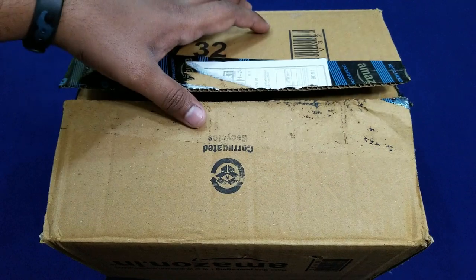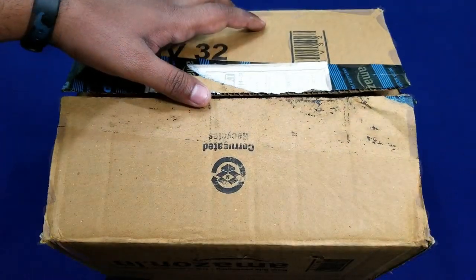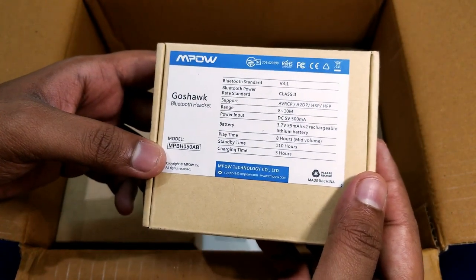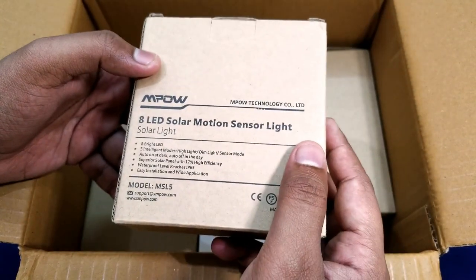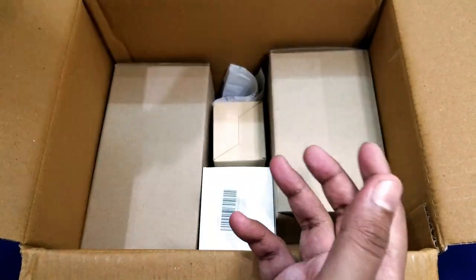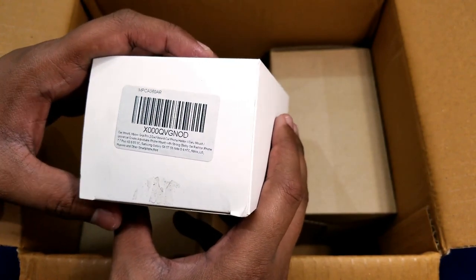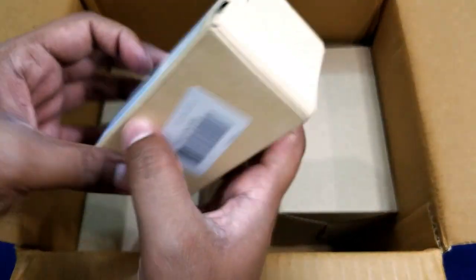I have collected all the products in one box and we'll see all at once, then unbox each one after the other. The first one is the MPOW GoShawk Bluetooth headset. Next up is an MPOW 8 LED motion sensor garden light. Then we have another MPOW product — the car mount for phones and GoPros with a sticky gel pad.